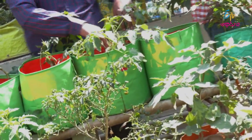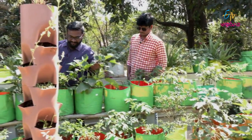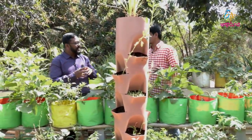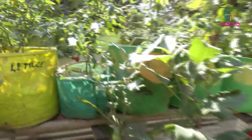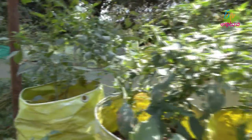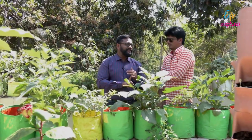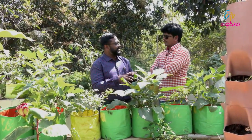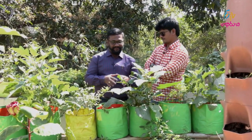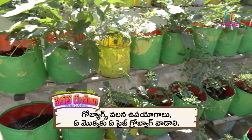We accommodate two plants in each bag for 12 by 12. For brinjal and chili, two plants per bag. For bindi, we have at least 4 to 5 plants because of the root zone. So this is the 12 by 12 size.